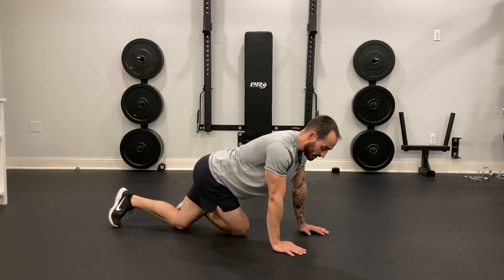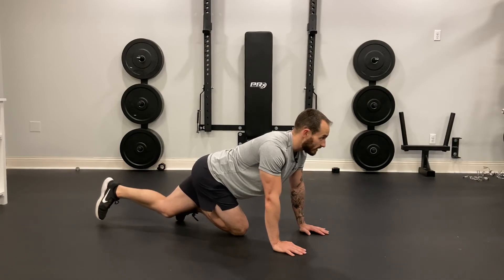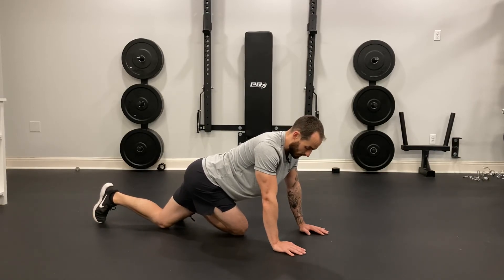You could also deepen the stretch a little bit more by taking that back foot and extending it back a little bit more, then sitting back into the hip and trying that again — pushing out and back in.